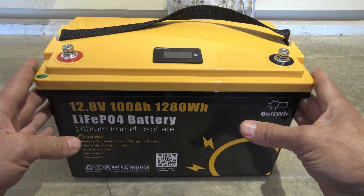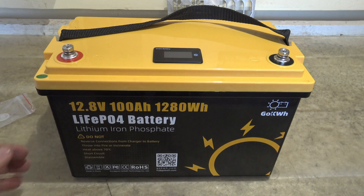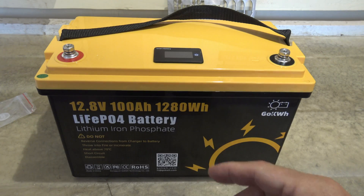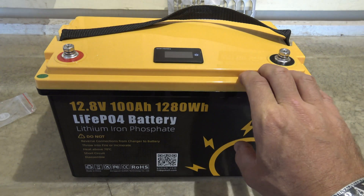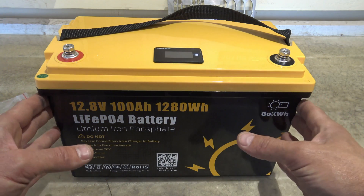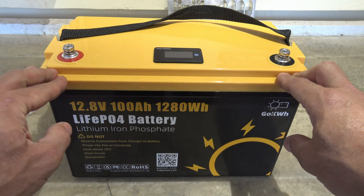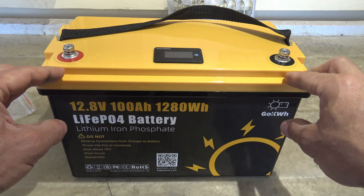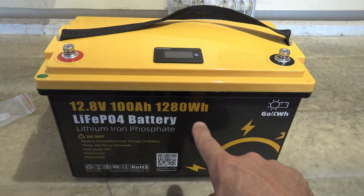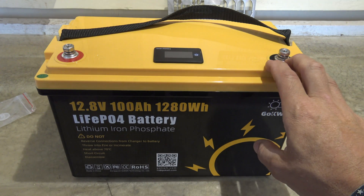This battery weighs 24 pounds or 11 kilograms. I do have to warn you: this is not a starting battery and it's also not a battery for golf carts. This battery can charge between 32 degrees and 122 degrees Fahrenheit. If you get below freezing, don't try to charge this battery — you can actually damage it.